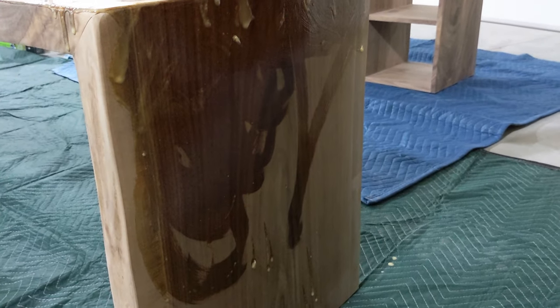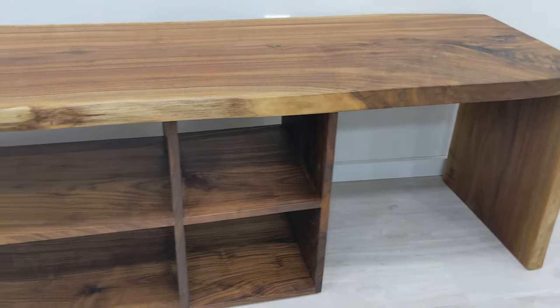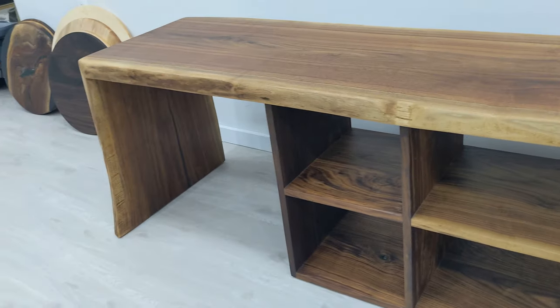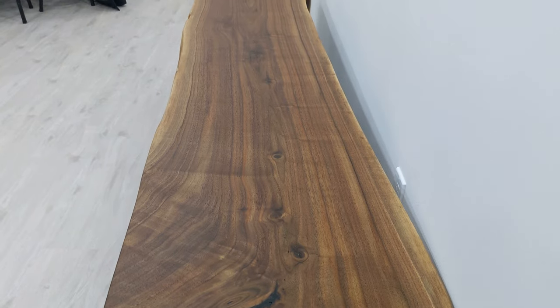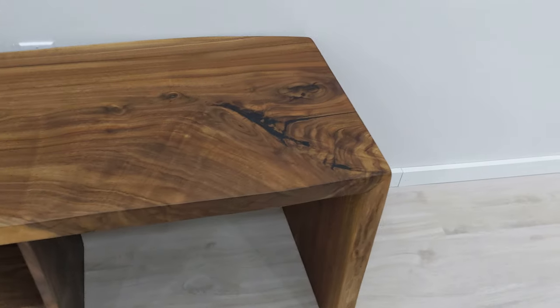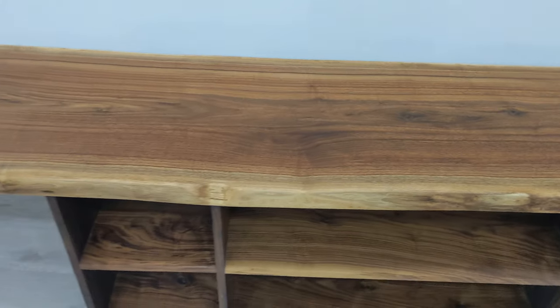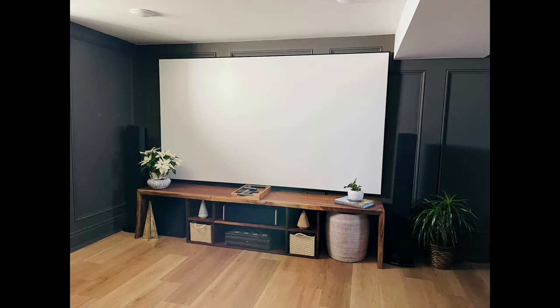Unfortunately the day after finishing this walnut console table I had to go in for shoulder surgery and I didn't get to attach the base to the cubby holes below — I was waiting on some z-clips to come in the mail and they didn't arrive on time. Fast forward several months, I was able to attach the base to the cubbies with z-clips and here it is delivered in its forever home. How beautiful is this home theater? This piece houses various sound and projection equipment.